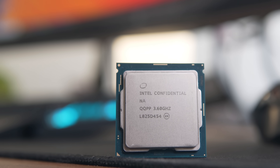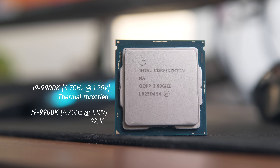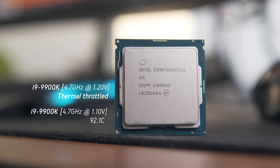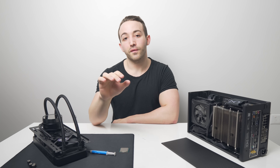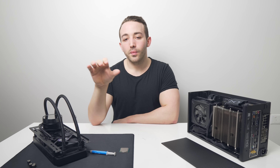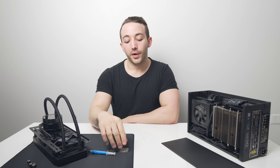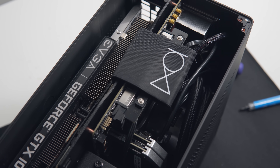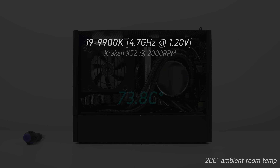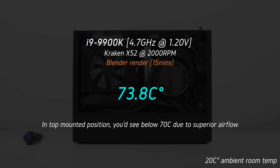As for the 9900K, I could barely get it to run on the Noctua L12. At stock it was hitting the thermal limit of 100 degrees C within about a minute, and even with an undervolt at just 1.1 volts the 9900K was not running at safe temperatures. If you restrict the 9900K to a 95W TDP — meaning it will only boost to around 4GHz across all 8 cores at full load — you might get it to run on the L12, probably with an undervolt too, but at that point you're really defeating the purpose of buying a 9900K. With the bottom mounted Kraken X52, I was able to run the 9900K with unlimited TDP at 4.7GHz and 1.2 volts, so you can definitely make it work. Running the radiator in the top position would be the better choice for thermal performance with the 9900K.